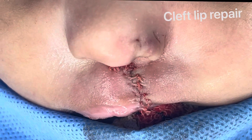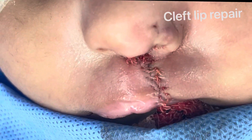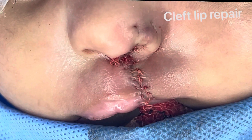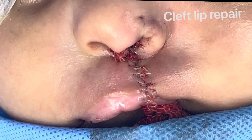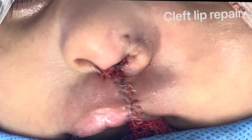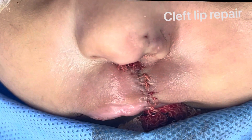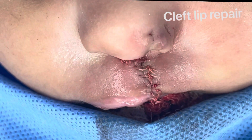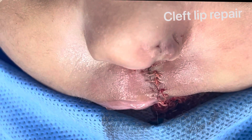Just completed this very wide cleft lip repair. It's more of a kilorhinoplasty because we've also done work on the septum and we've got a reasonably good symmetry on the ALR base as well, as you can see. We've placed the scar on the filter ridge on the cleft side, matching that on the other side, which means the scar is not going to be that visible.